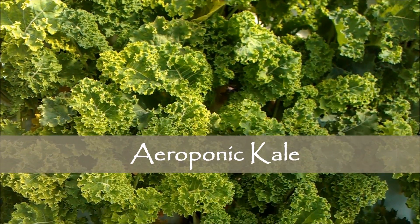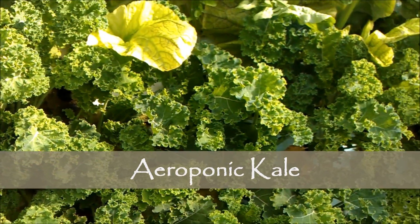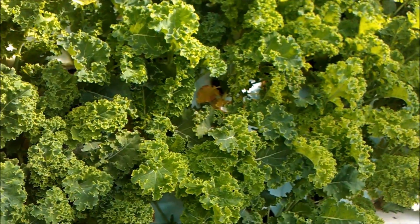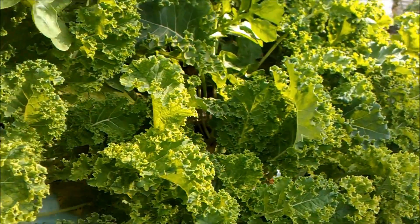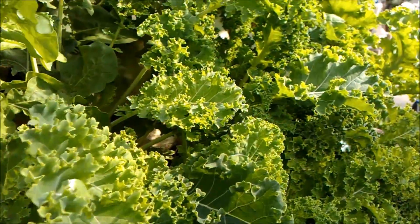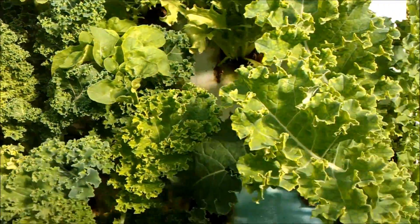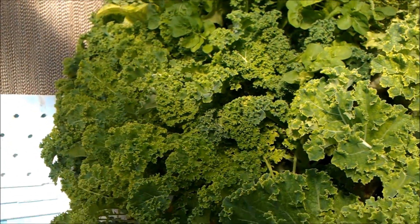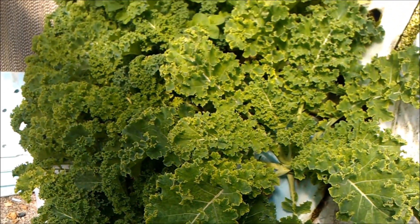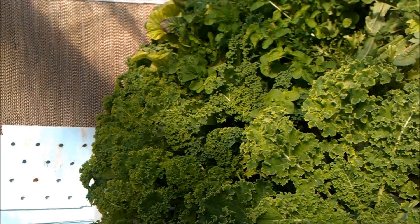Hey guys, here's another quick video of our aeroponics setup. This is actually kale. As you can see, the kale does pretty well in here. It's getting a little yellow — it's kind of past the harvest point.